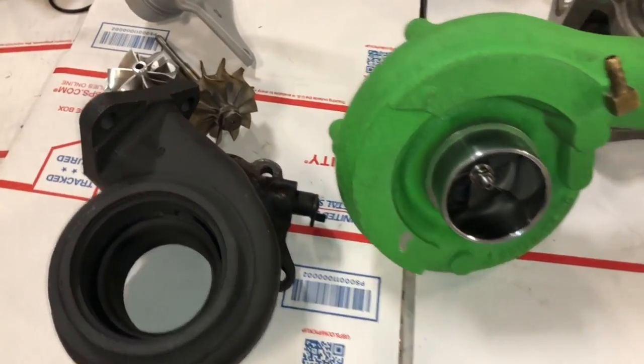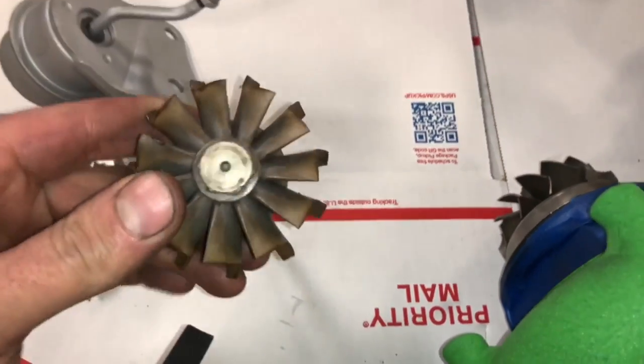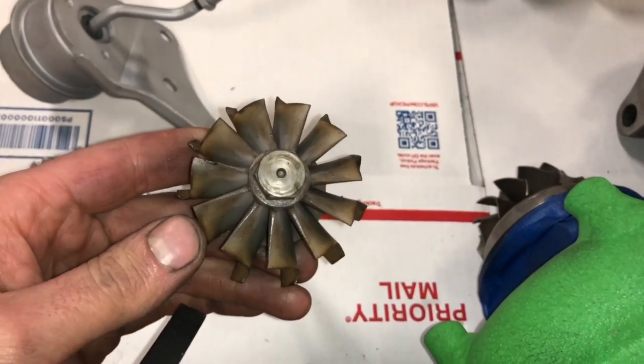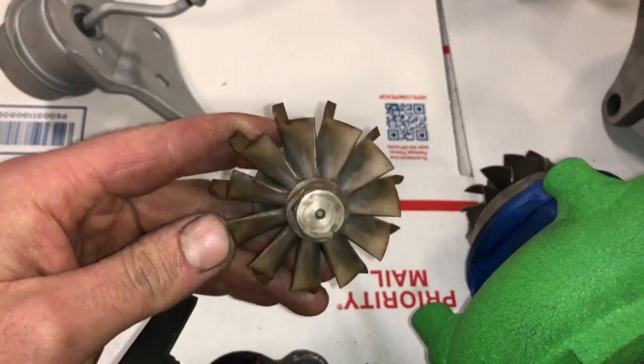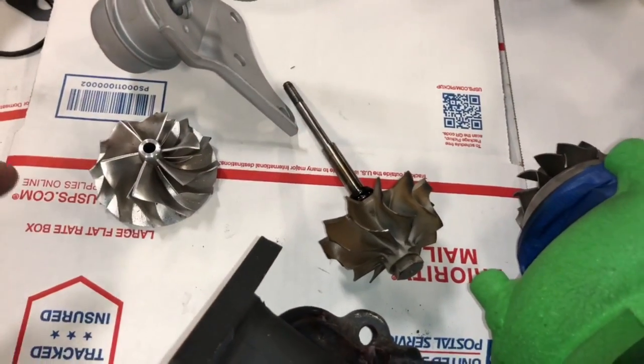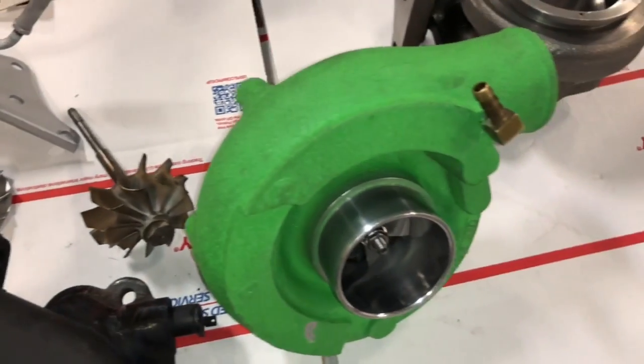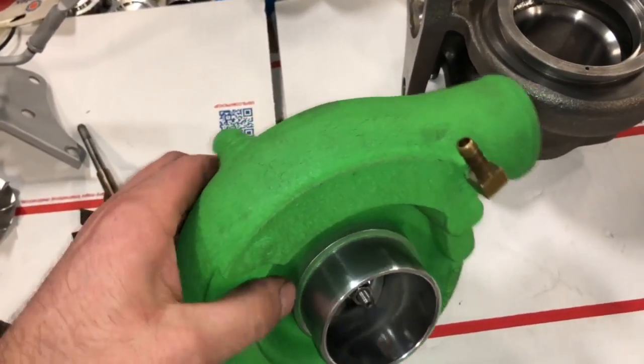The 20g XTR uses an odd size turbine wheel, which is about 54 and a half by 65 millimeter. I didn't measure that, but I'm guessing that's what it is based on what I had to use to fix it. The way to fix this is you're going to have to take the turbine housing and machine it.